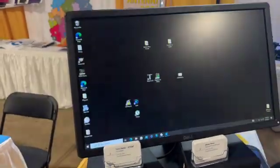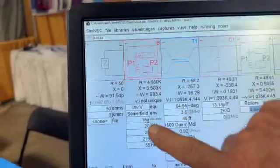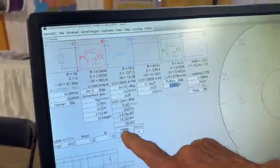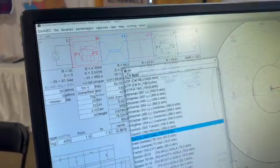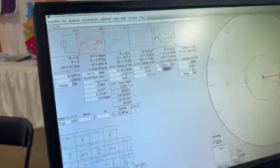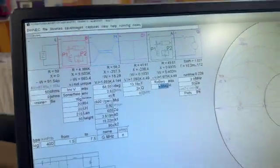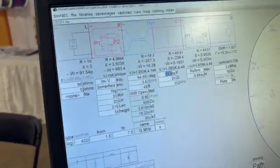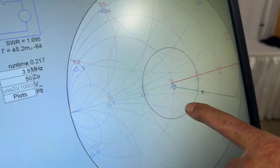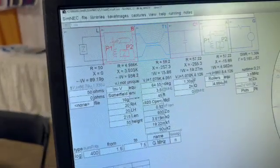We're going to bring up the software — it's called SimNEC. Within SimNEC this is the setup for the antenna: the height above ground, the length, the antenna height of the feed point, and the choice of ladder line or any other feed line. We're using 600-ohm or 450-ohm ladder line in this scenario. That goes to the antenna tuning unit — here's the capacitor for tuning, and you can also tune the roller inductor. I'm going to tune the capacitor using the up/down keys, and you can see the results change — 50 ohms is right in the middle.